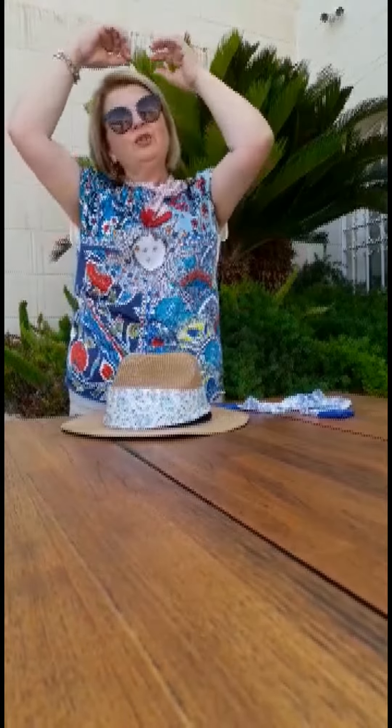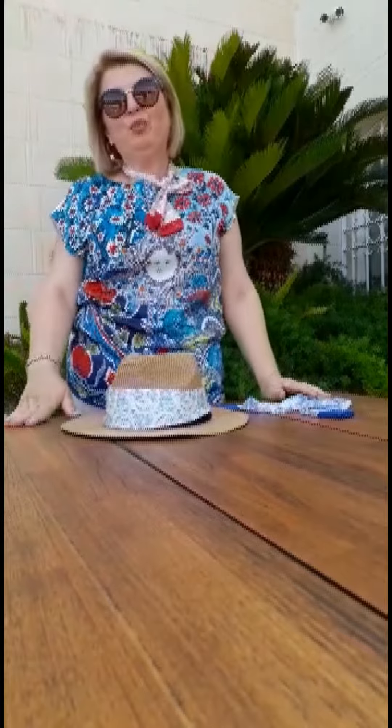I wrap it around my head and it looks like a hairband — you just tie it at the back, or if you want you can also tie it at the top of your head.